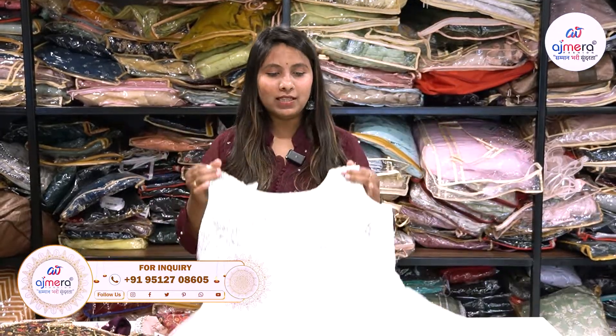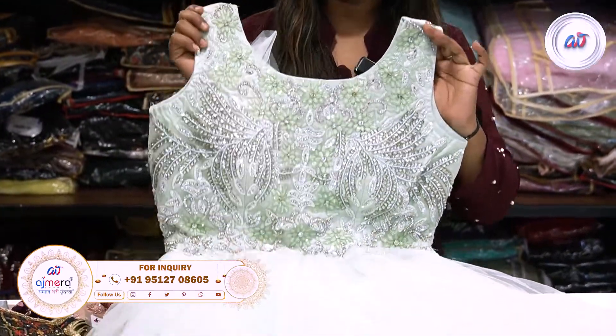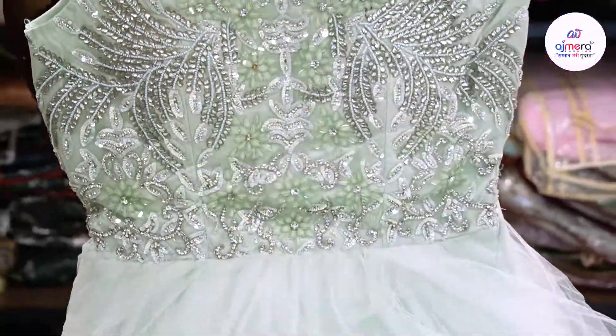In this video, you will be able to see how beautiful the design is. Pastel, dark color, fancy color, dusty color. You will be able to see how beautiful the Bollywood pattern is.